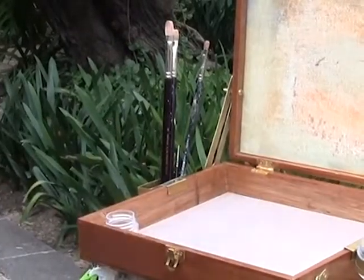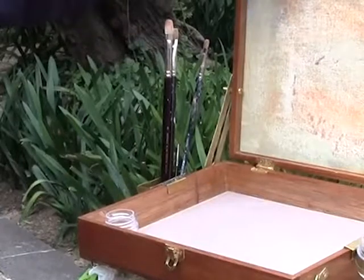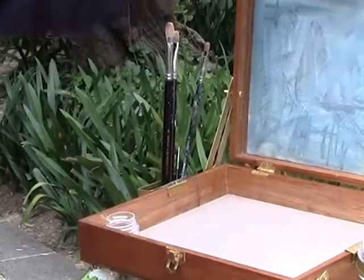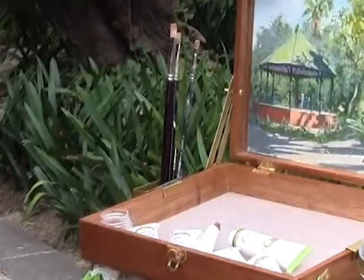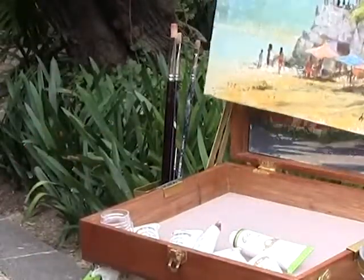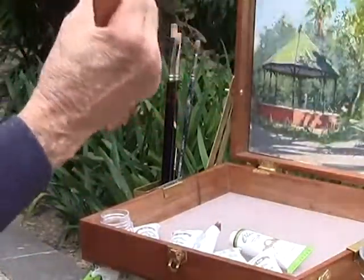When all that's put out, this box is very unique. It has a place for two 9x12 panels, or you can have a 9x12 panel and an 8x10 panel with this great gadget that holds both.